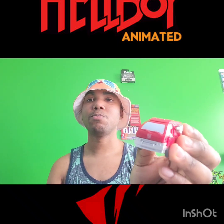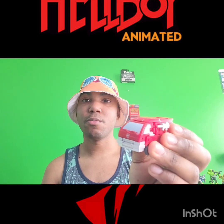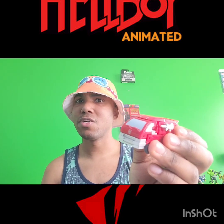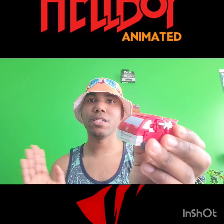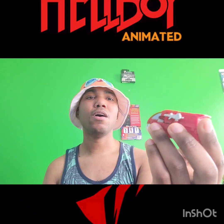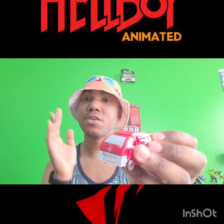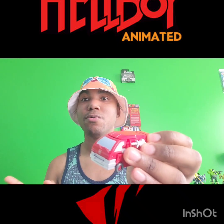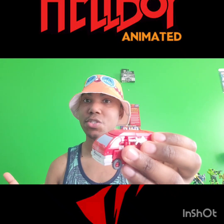I got this from The Pharaoh — an eBay seller who sells a lot of Transformer toys. I've bought a lot of loose figures from them over the years; they're an A-plus, five-star seller, so I've always had good service. I was like, okay, if I buy from them even pre-owned, I know my figure is going to come without any issues.